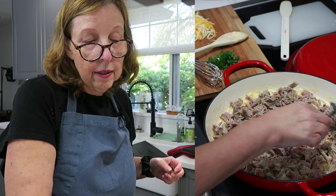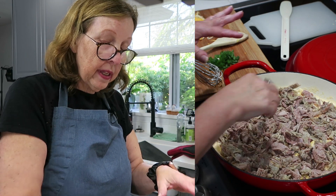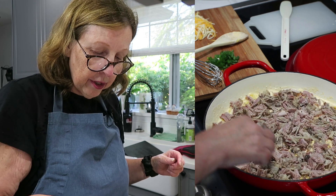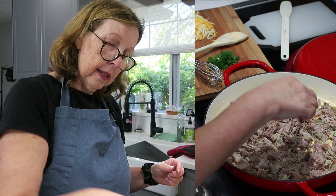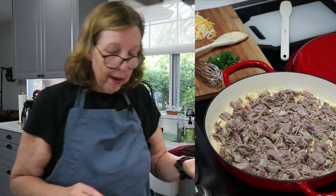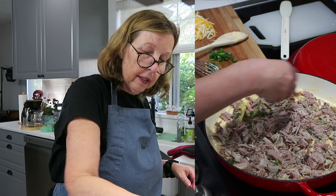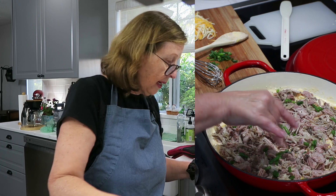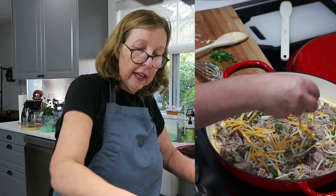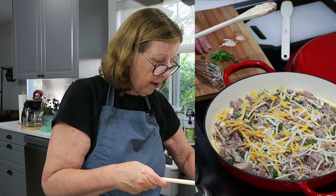Now what a lot of people do is add some barbecue sauce on top — I'm not going to do that. I'm just going to go with the cheesy noodles and pork. I am going to put a few green onions on top to add a little bit of color, the rest of the cheese, and then it's going to go in the oven for 20 minutes covered with my lid.